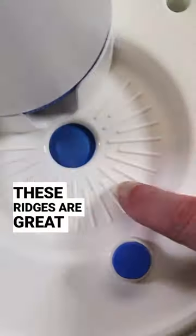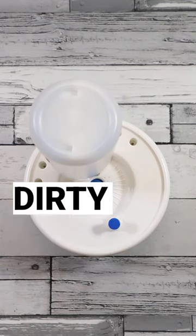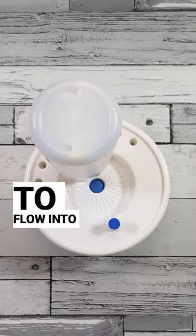These ridges are great for working paint residue out of your brush. This blue button flushes away any dirty water and allows fresh water to flow into the centre.